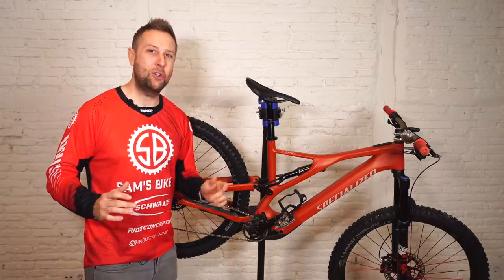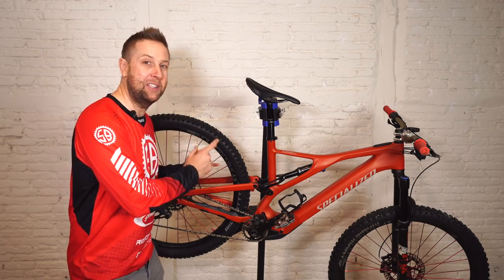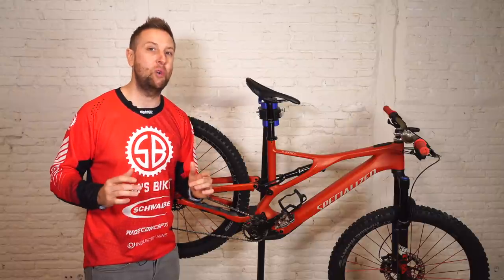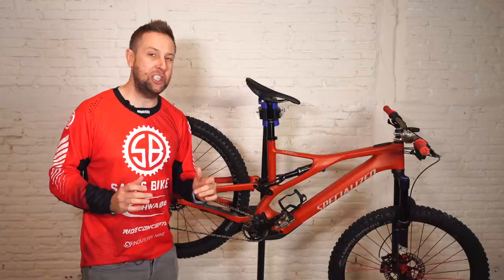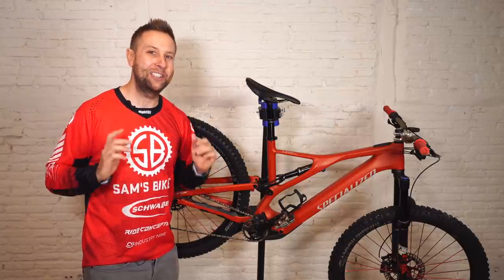We just had a massive snowstorm in Madrid, so I can't ride. I actually fully detailed the SL because I'm supposed to be shooting the long-term review of it this week — can't do that. So I thought I would do a bike check on all the upgrades I've done on the SL. Let's get into it.